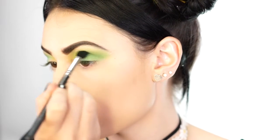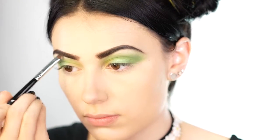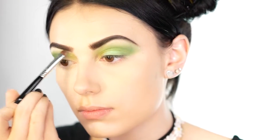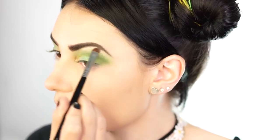Next I go in with a white shadow for my brow bone highlight. I like to add this in now because it helps everything blend a little bit better. I apply the white to the brow bone and bring it down a little bit.